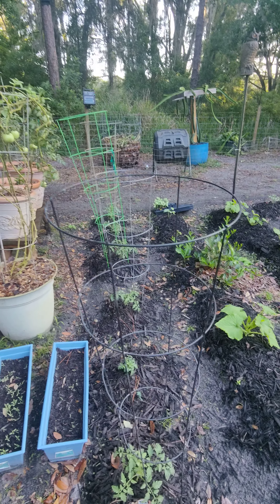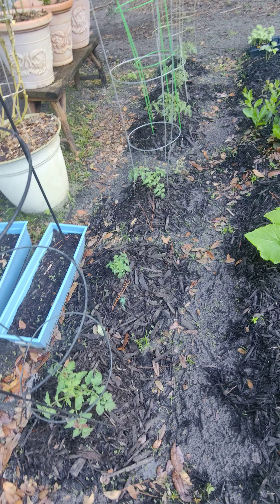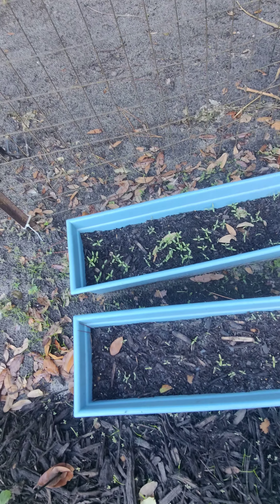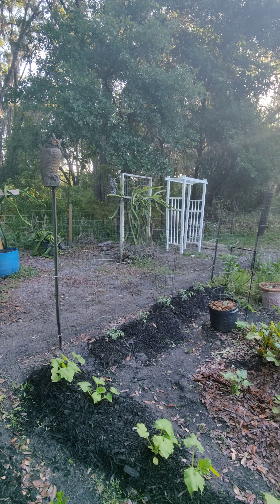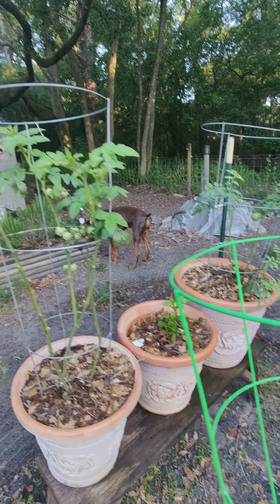I decided I'd do a little quick walk through of the garden. Right here I have some heirloom tomatoes coming in. Over here I planted some Everglades tomatoes which are going to go up on that white trellis — they grow like a vine so they'll cover that whole thing.